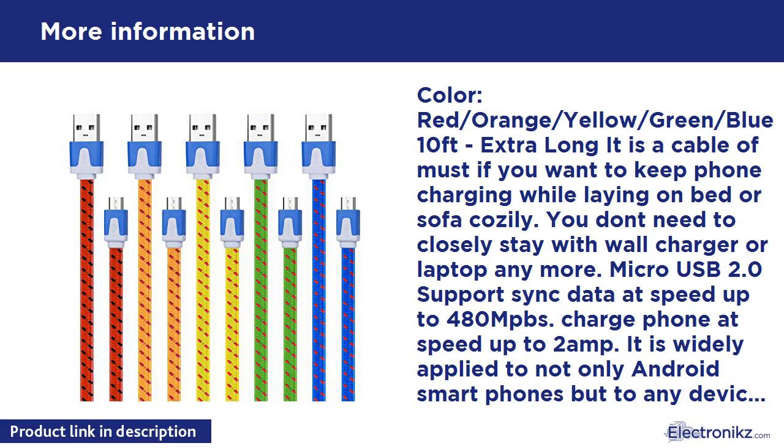It is widely applied to not only Android smartphones, but to any devices with a Micro USB port, like tablets, cameras, handheld game consoles, etc. Flat and braided jacket — it is durable and easy to roll up, thin and snugly fits into most cases. It is capable of bearing 4,000-plus times bends.